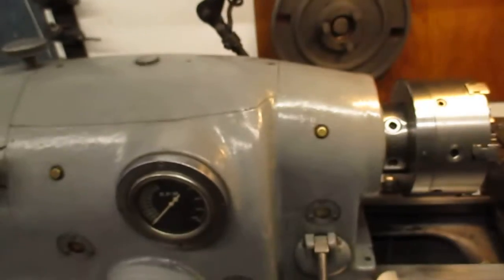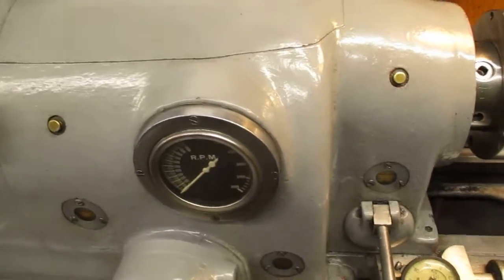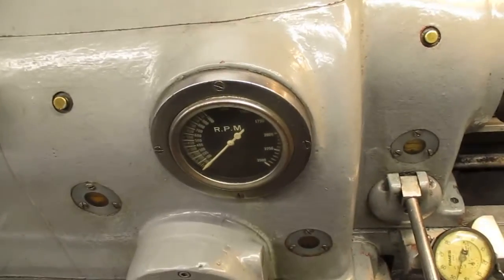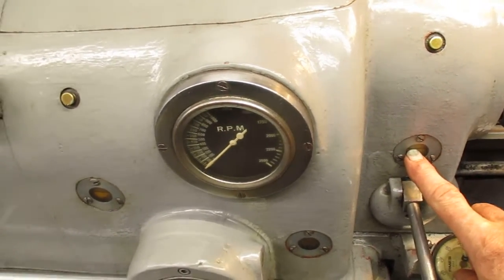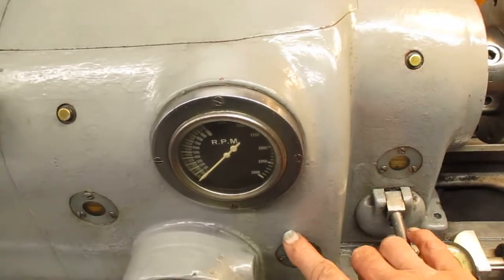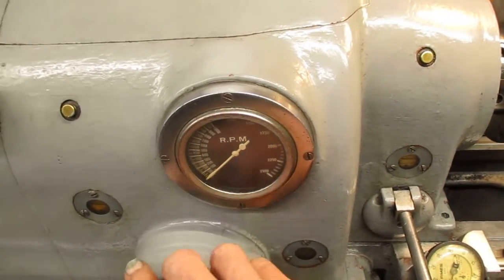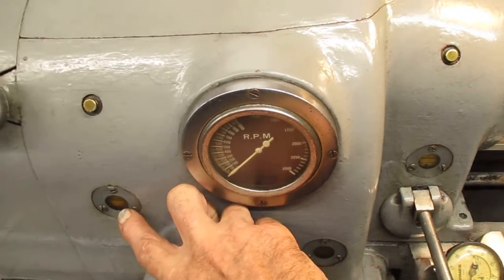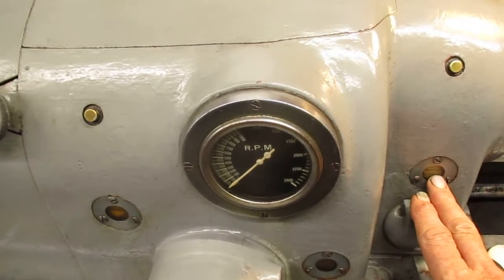This is an older one here — the manufacturing model. These older machines have three oil windows. This one is right at the main front spindle bearing. This is for the gearing, whatever there is inside here — not a whole lot. And this is for the rear spindle bearing. The bearings sit in oil.